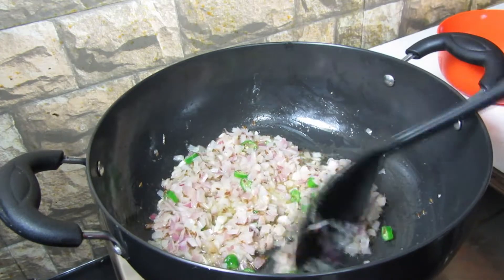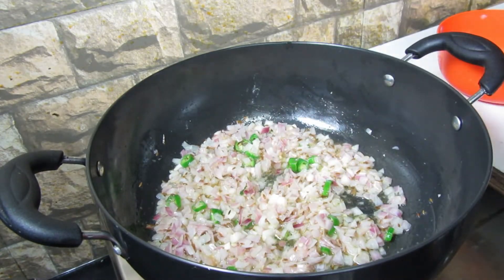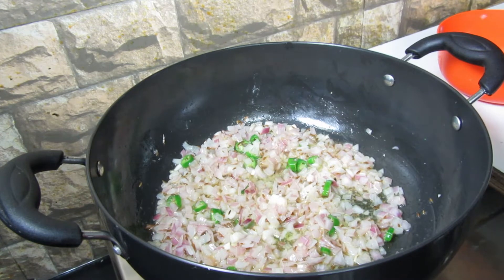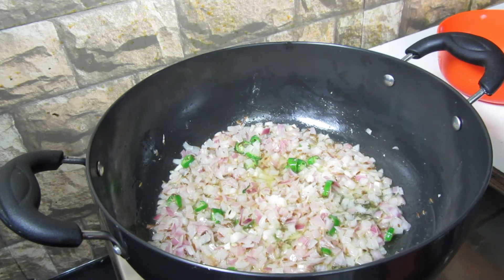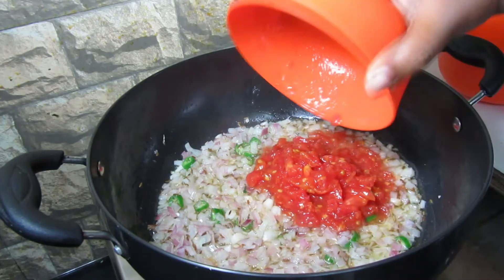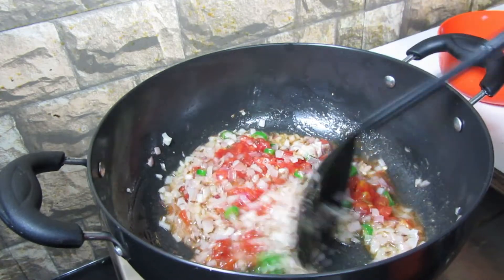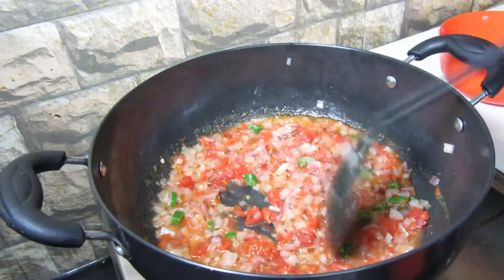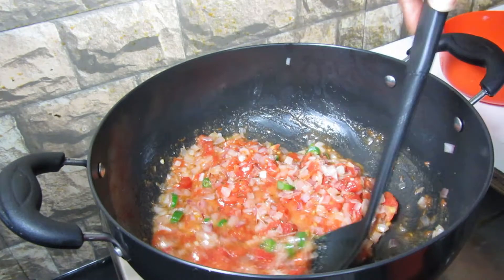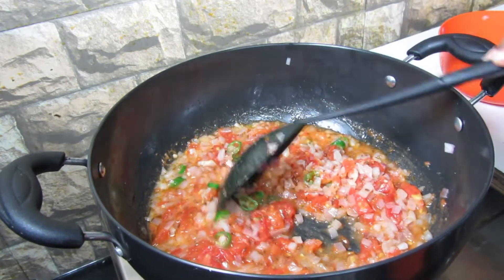Add 1 teaspoon of ginger garlic paste. Once the onions have turned golden color, add 2 medium sized tomatoes, finely chopped, and cook the tomatoes for about 5 minutes.